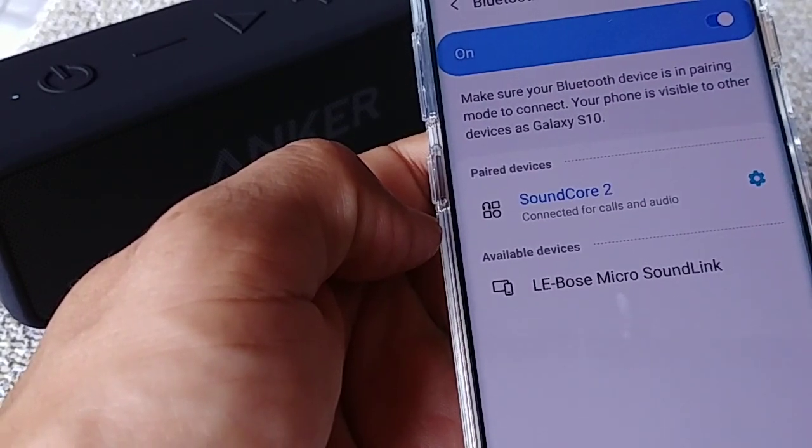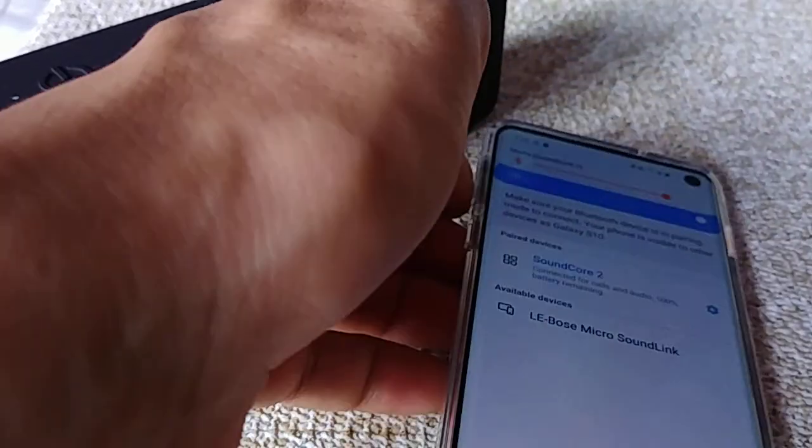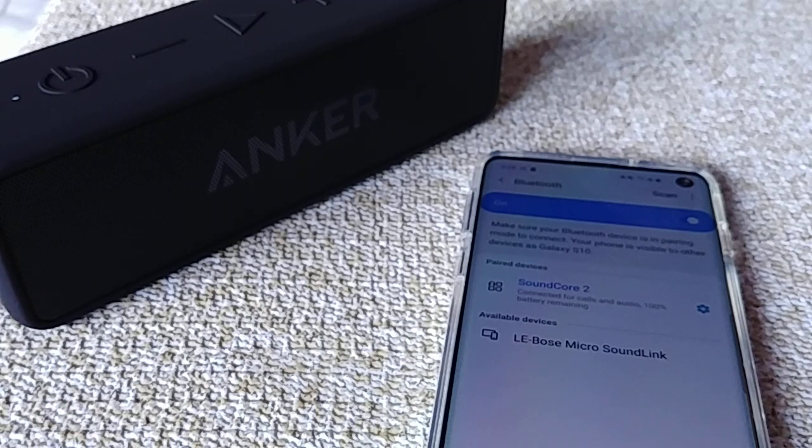Once you tap it, it'll say pairing — this may take a few seconds. You'll hear a tone from the Bluetooth speaker once it's fully connected, and that ladies and gentlemen is it. Don't forget to like, share, and subscribe, and thanks for watching.